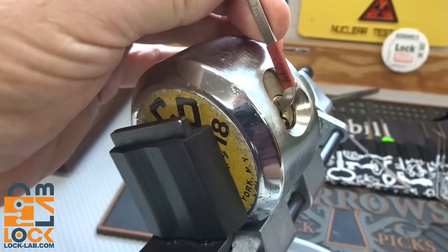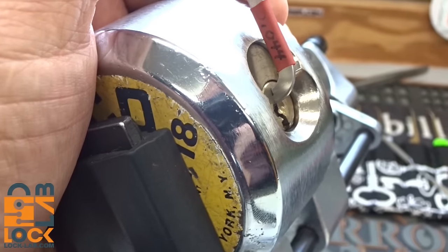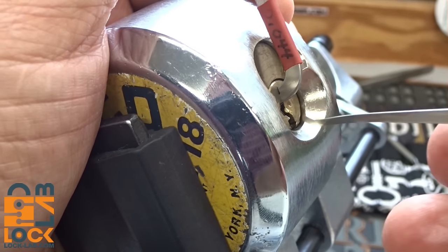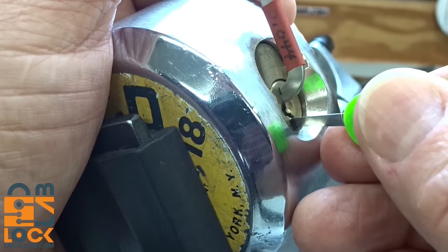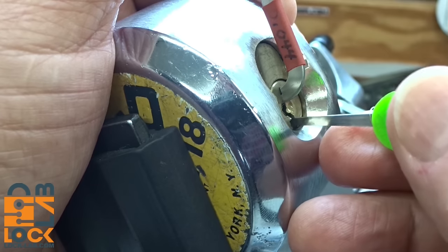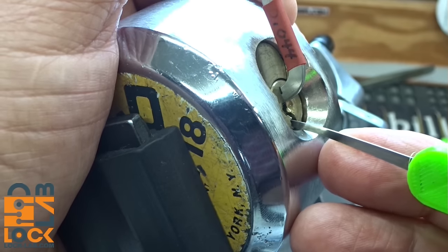This is full of serrated pins — probably one standard and five serrated, which is generally how they came from the factory. The older ones are a little harder to pick; I'm not sure if it's tighter tolerances or what. I've got light tension and I'm looking for a binding pin.